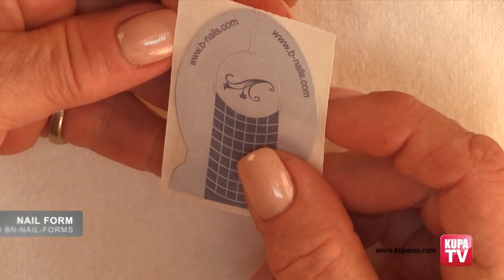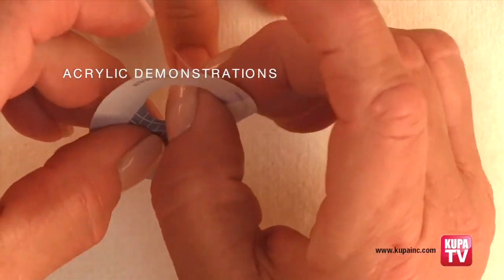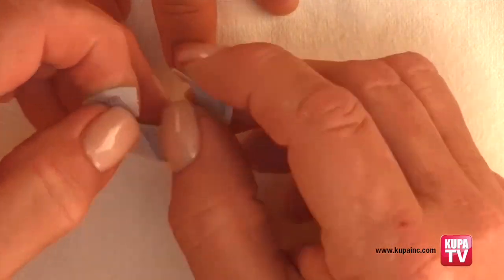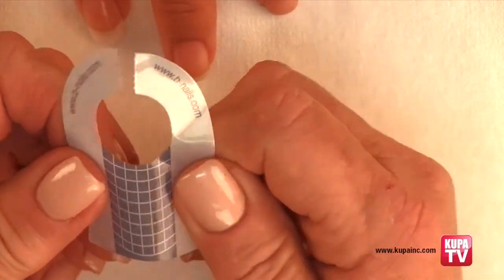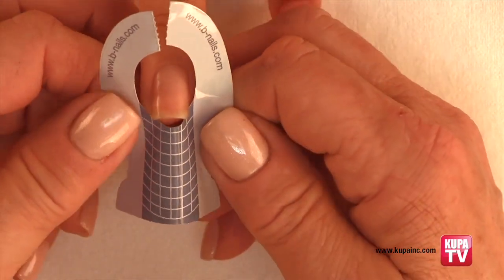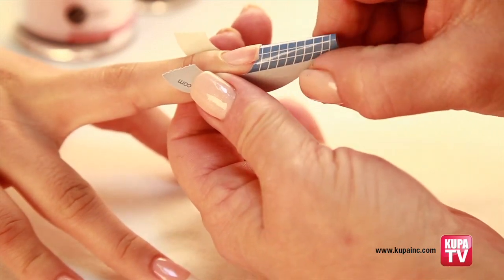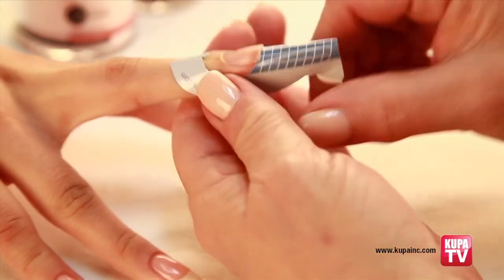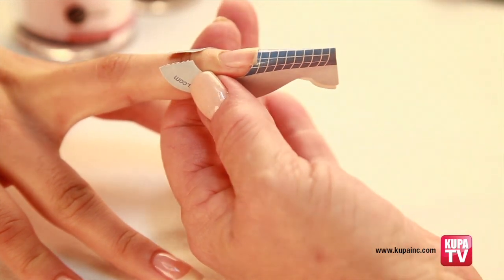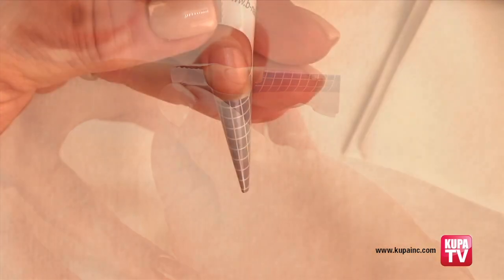Next we will apply a form to sculpt the nail. Remove the form from the backing and pop out the center. Place it on the back of the form for added strength. Then tear the perforation and roll the form to create the shape. At a 45 degree angle, catch the corners of the natural nail first. Keep the roll in shape as you bring the end of the form up towards you and fit the underside of the free edge perfectly. Press the sides of the form to the finger so it is secure, then press the shape in with your fingers and close the end tabs.